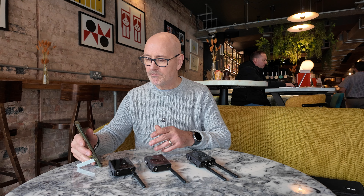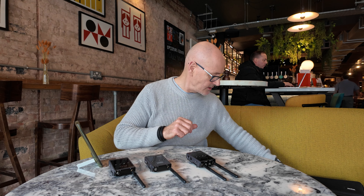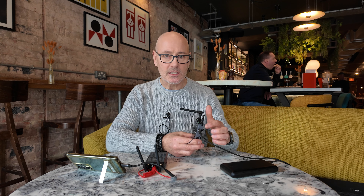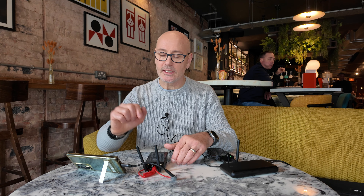Just to show you how it's done: you can use a power bank attached to the USB-C input, and I've connected this using my adapter cable to my mobile phone. I'll start recording now — this will be the sound coming from the mobile phone. It's going to be a lot better than using the built-in microphone, and it's very practical if you have this mounted on a gimbal.